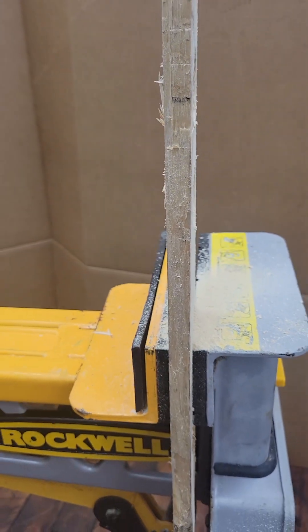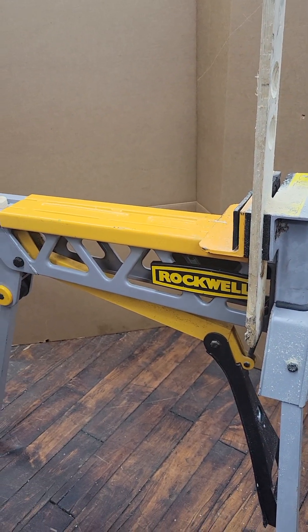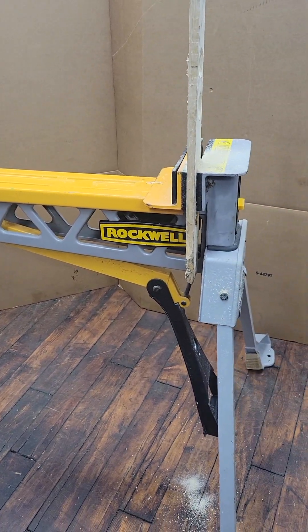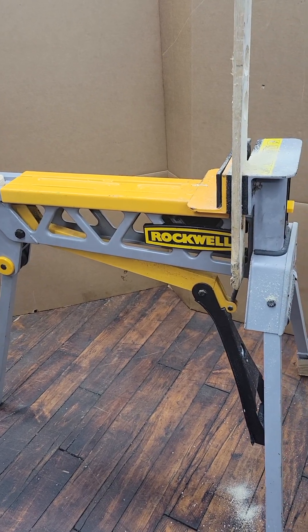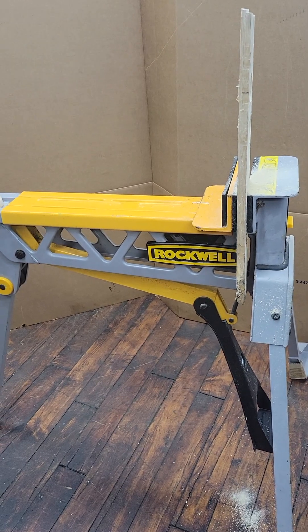We're going to take a look right now — I'm going to show you guys the Rockwell Jaw Horse that we had going, that we were using. It's very portable around the job site, or in the garage, or in the wood shop. So we're going to go back and take a look at the drill right now.